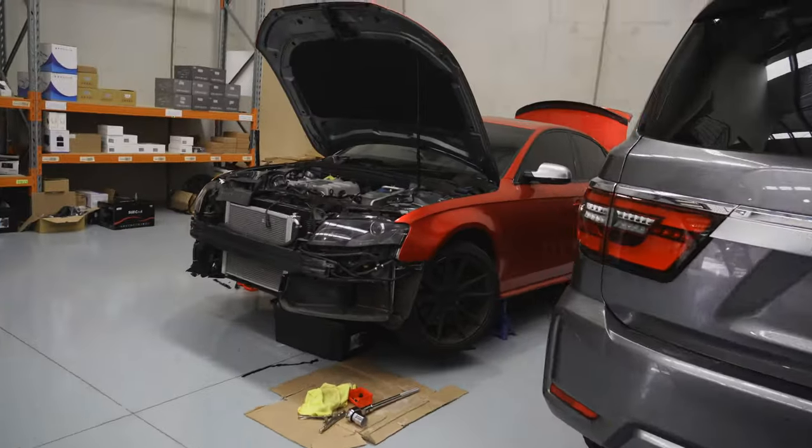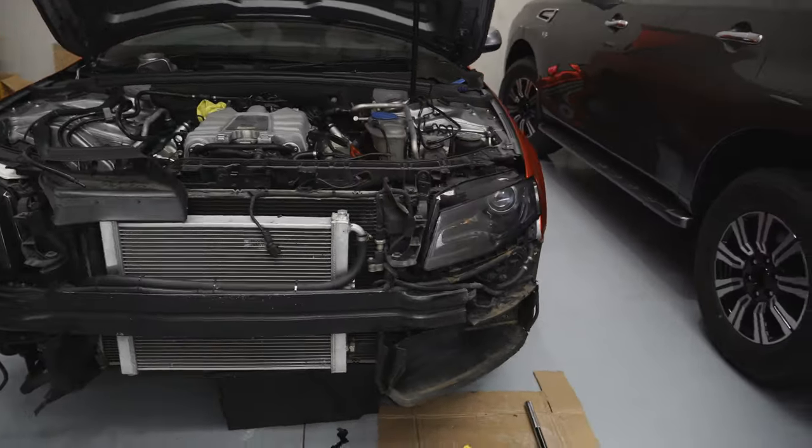Today we've got something very exciting going on with the BMW M2. Before we get into that, anybody that is wondering, the S4 is still here, it's not dead.